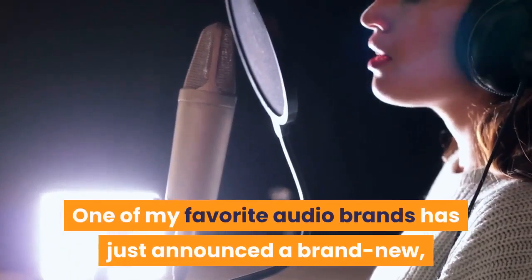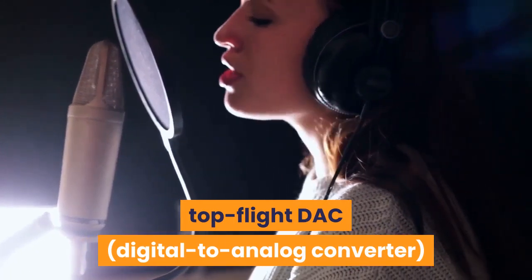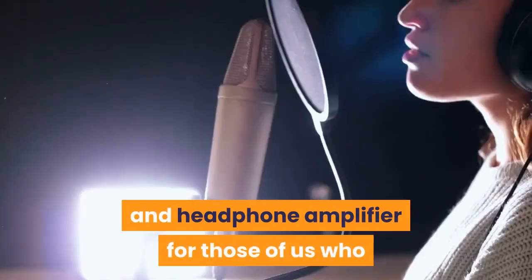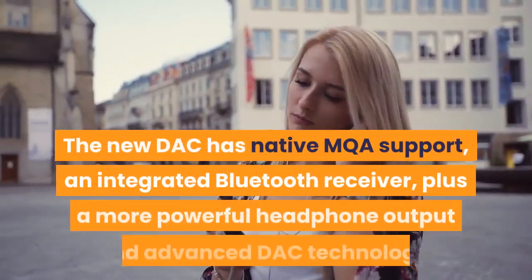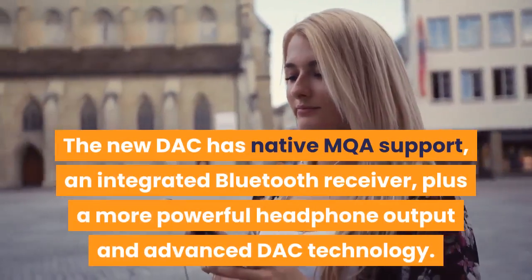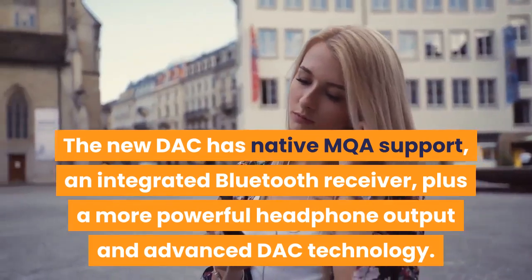One of my favorite audio brands has just announced a brand new, top-flight DAC — digital-to-analog converter — and headphone amplifier for those of us who like our music up close and personal. The new DAC has native MQA support, an integrated Bluetooth receiver, plus a more powerful headphone output and advanced DAC technology.